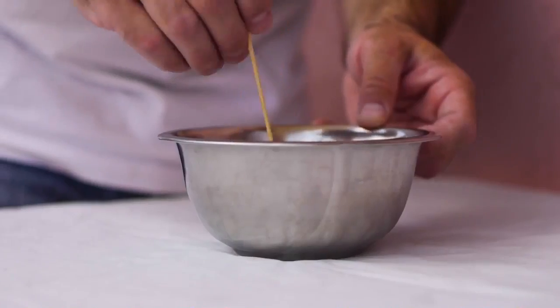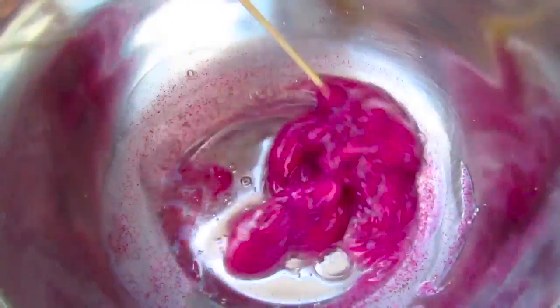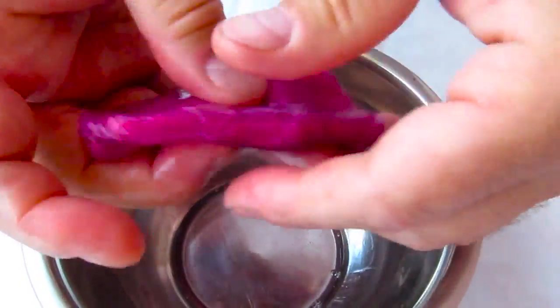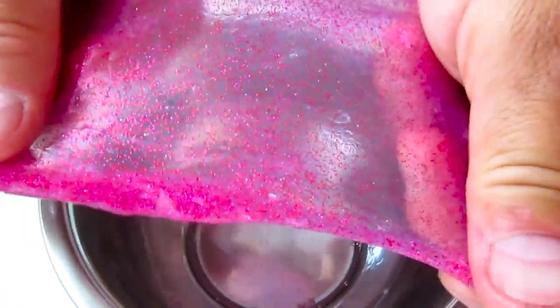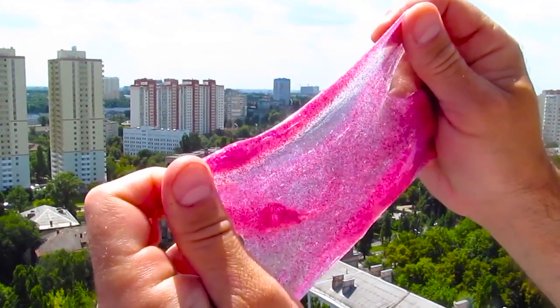The slime is going to suck up what it needs and leave the rest. So mix it all up well, and this is what you get. You get this beautiful clear slime, a consistency of chewing gum, and the borax, as you can see, is left in the bowl. You can use it again in some different slimes. Look at this thing — I don't know what you're going to do with it, but it looks beautiful.